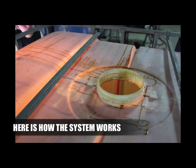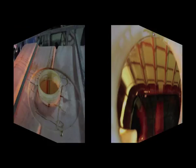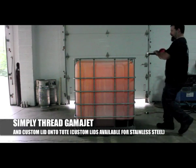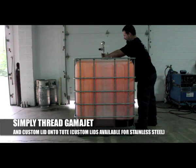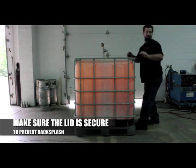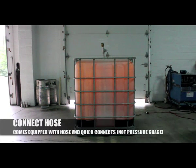Here is a quick demonstration of how the system works. We use the GammaJet tote blast station to clean an oil tote filled with residue and sludge. We started by inserting the GammaJet into the tote and threading the custom lid onto the inlet. You want to make sure that the lid is secure to avoid any backsplash.